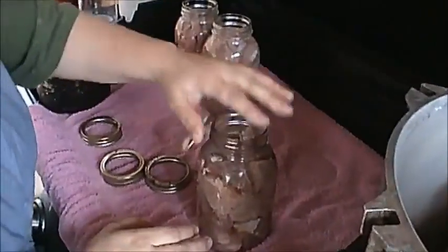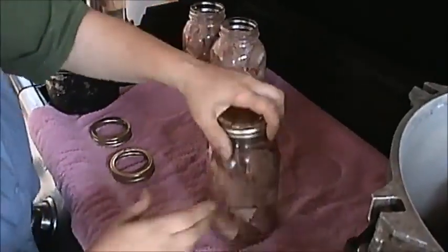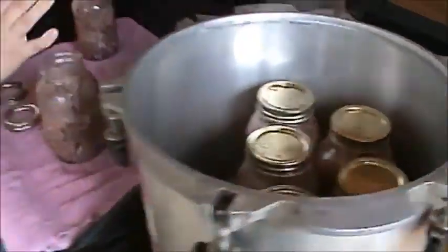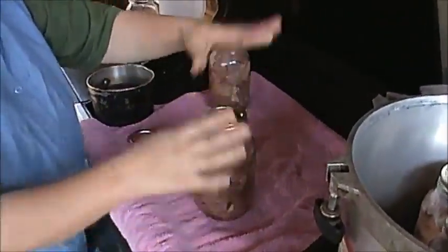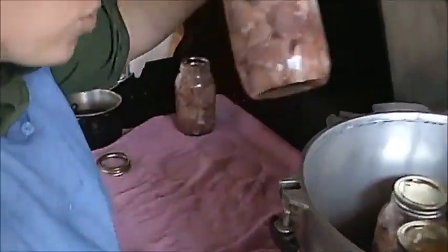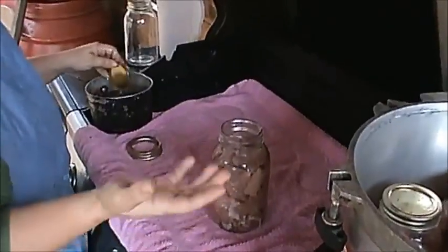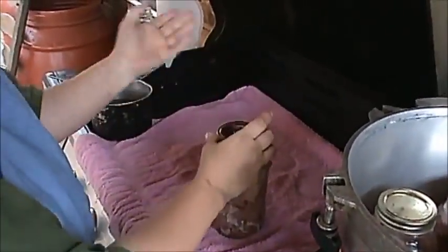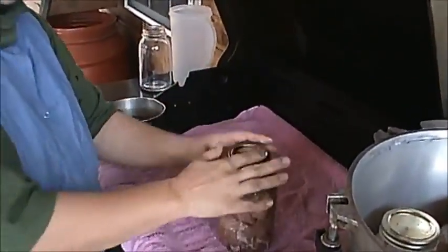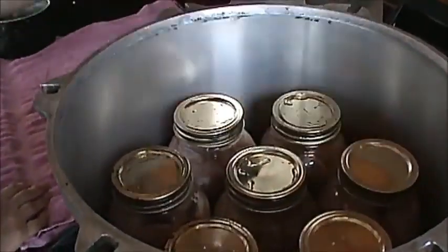We're going to can these for 90 minutes. Some people call for different times — some want to can longer, some shorter. From just one woman's perspective: you put a piece of meat on a skillet and cook it for 45 minutes, it's done. You're putting this in here under 10 pounds of extreme pressure — that meat is truly cooked within 10 minutes, probably actually cooked in five minutes under pressure. The purpose is to kill all the bacteria so that way it lasts — and canned meat lasts indefinitely.